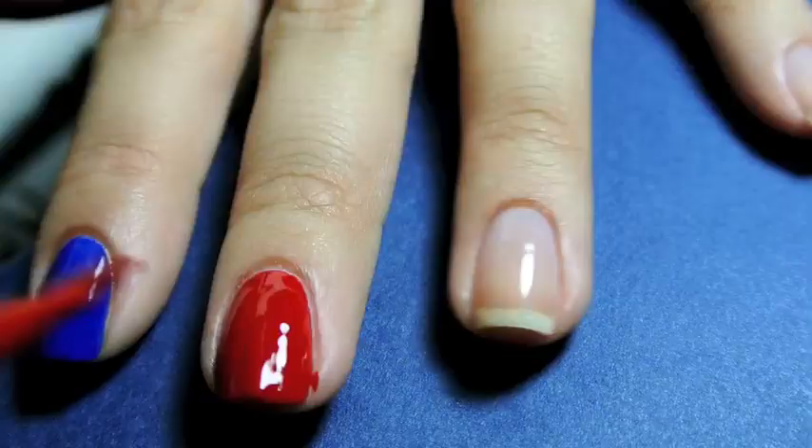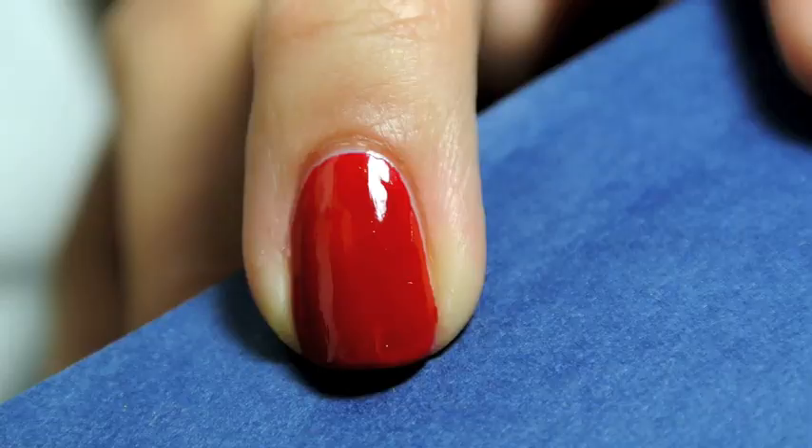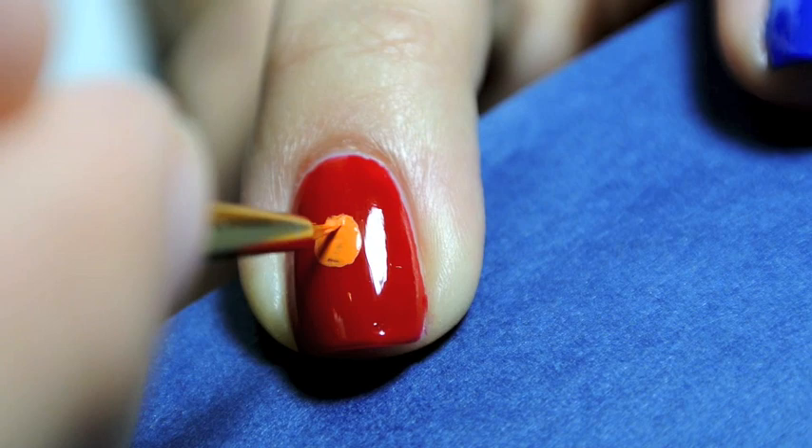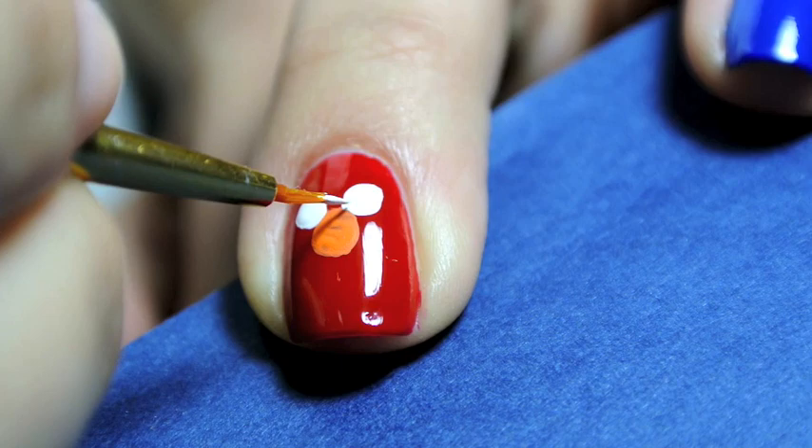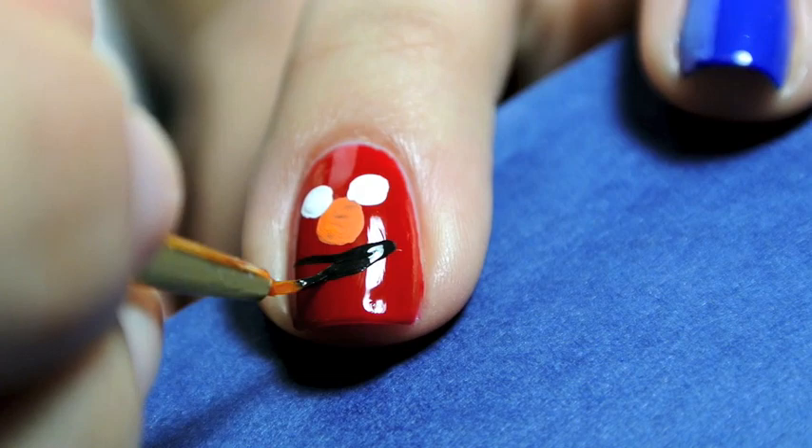Next is Elmo on my middle finger. I created Elmo by painting my whole nail red, going in with an orange acrylic paint for his nose, and again white acrylic paint for his eyes. Elmo has more circular eyes than the rest of the characters. I went in with black acrylic paint for his mouth and also for his pupils.